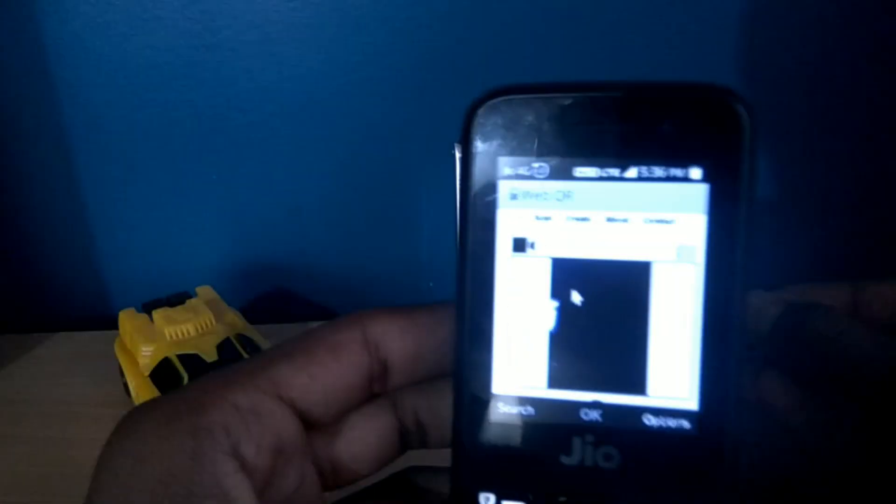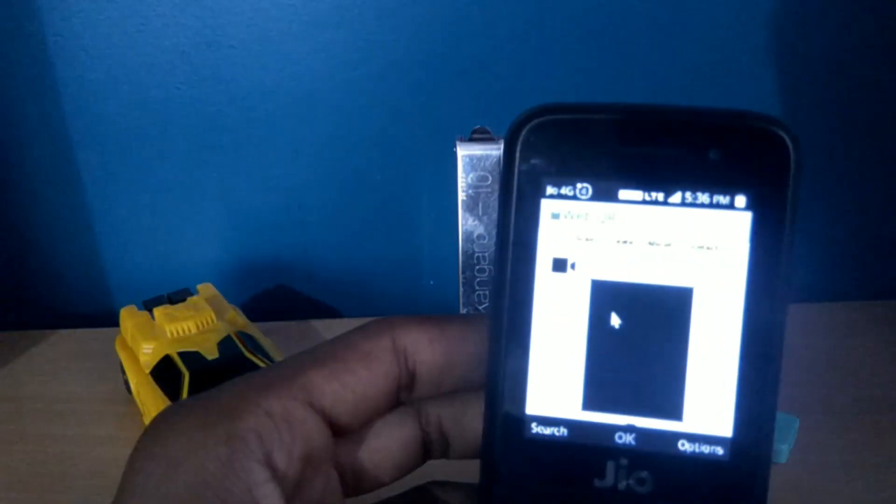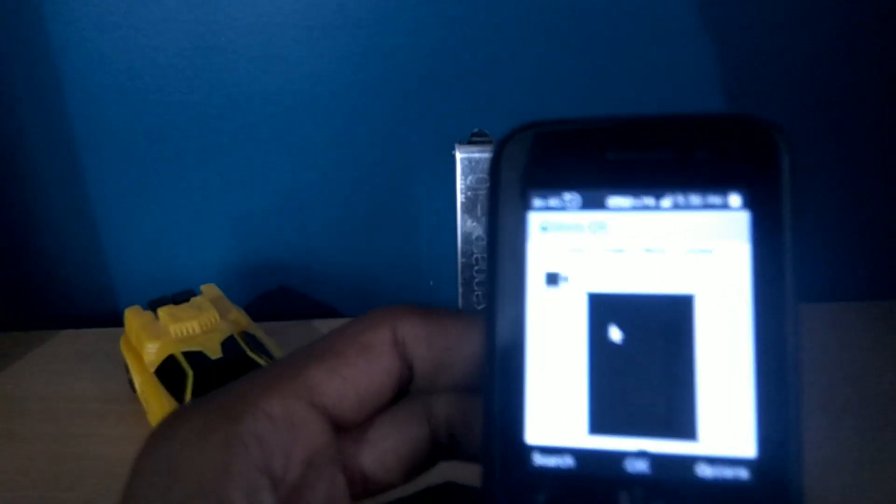I am not having any QR code right now, so I am scanning this Pokémon card instead. Hit the like button if this trick worked, and I think I won't get any dislikes because this will 100% work.